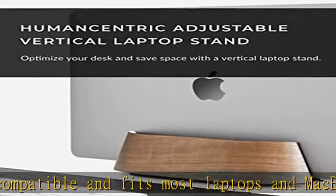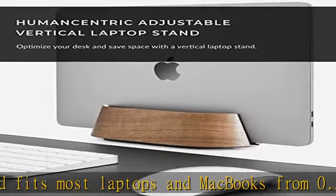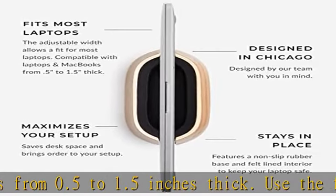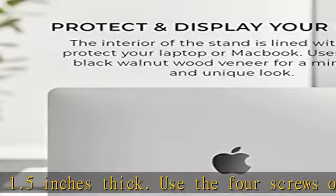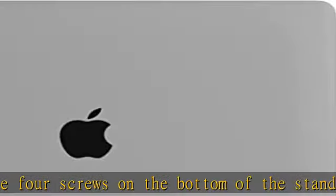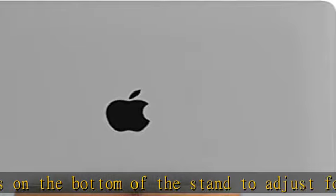The textured exterior is made from wood with a black walnut veneer. Get the full desktop experience and connect an external monitor, keyboard, and mouse to your laptop, then dock your computer using closed clamshell mode with your MacBook holder. Silicone padding on the bottom of the computer holder keeps it in place on your desk.